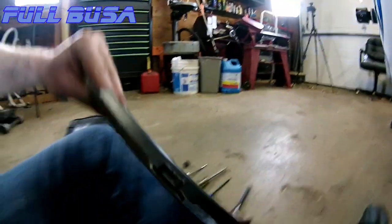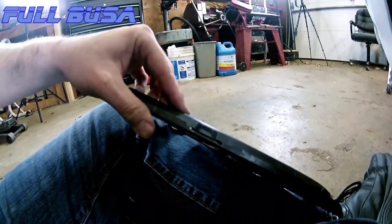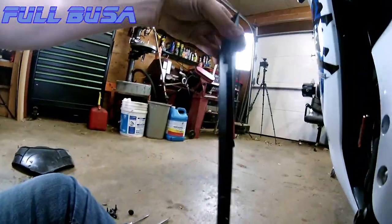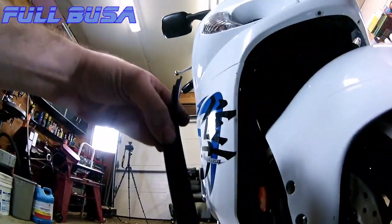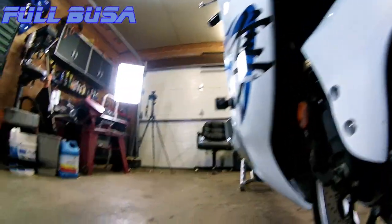That latch fits into the hole right here. As you're pushing it away, it gets that little latch out of that hole and magically it pops loose.